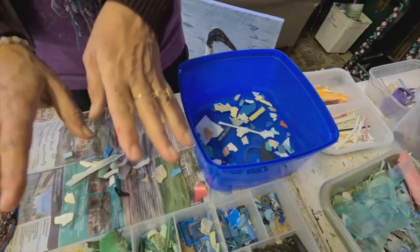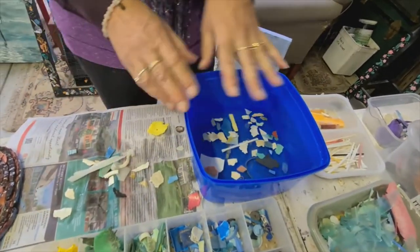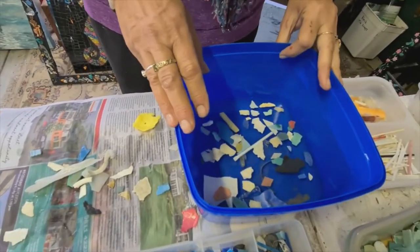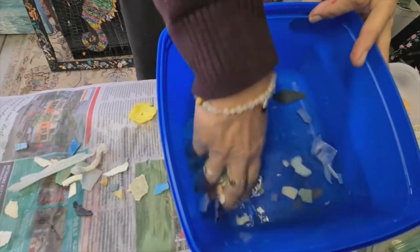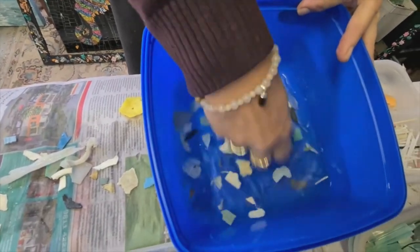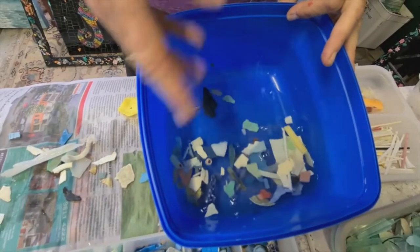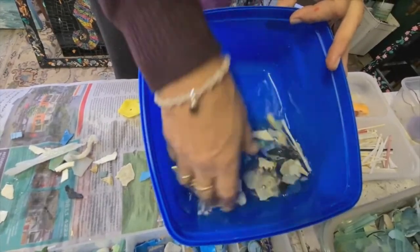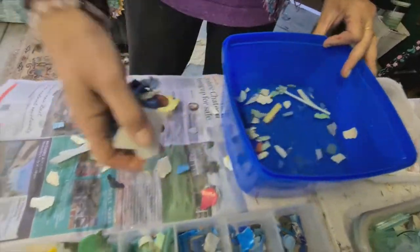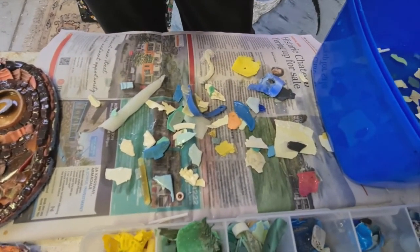Before you actually start using your art materials in your artworks, it's important that you give them a bit of a clean. Just pop them into a bucket of water that has some disinfectant in it, or essential oils or something that's going to kill any nasty bugs — if they've been sitting around in seaweed or on the beach, you just don't know. Give them a bit of a wash, scoop them out and lay them on some newspaper to dry. Once they're dry, they'll be ready for your work.